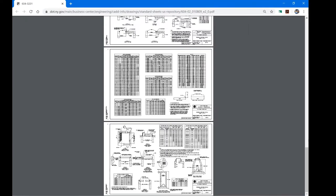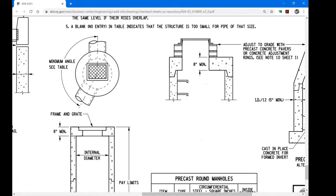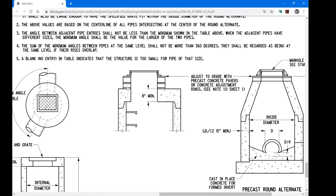The last sheet shows examples where castings go directly on top of the basins. As a cost-saving measure, if the side walls of the catch basin or manhole are the exact same size as the casting on top, you don't need a top slab. This can save several hundred to over a thousand dollars per structure. The catch is that elevations must work out perfectly. You are allowed to use up to two layers of brick and mortar to adjust the height of the casting, but no more.